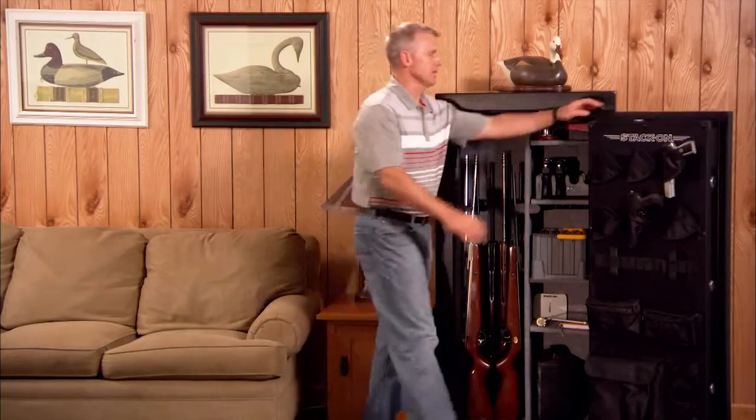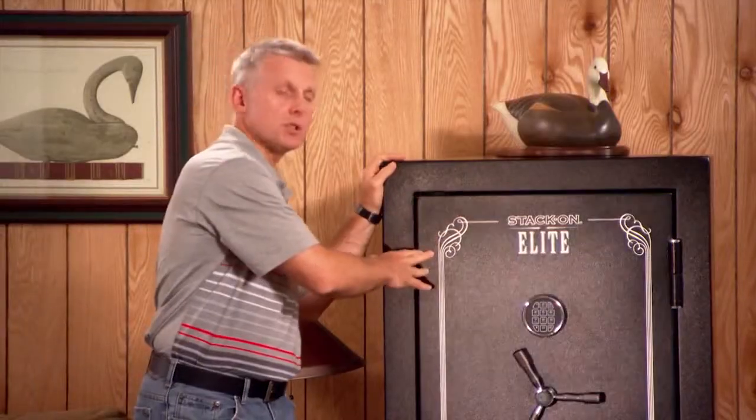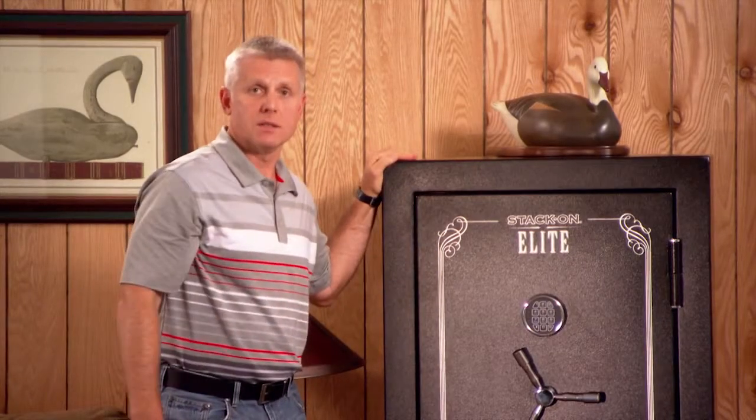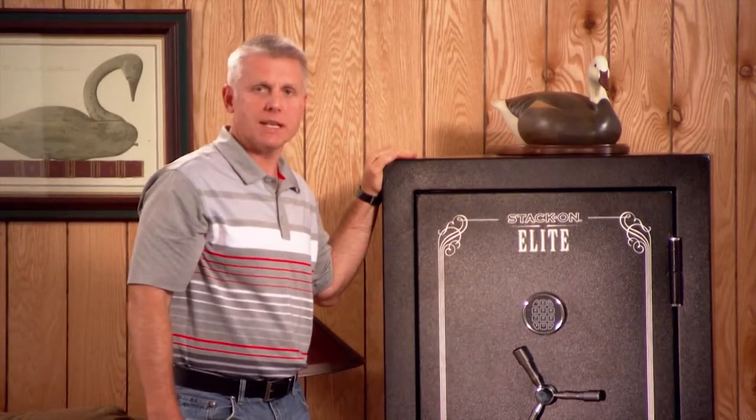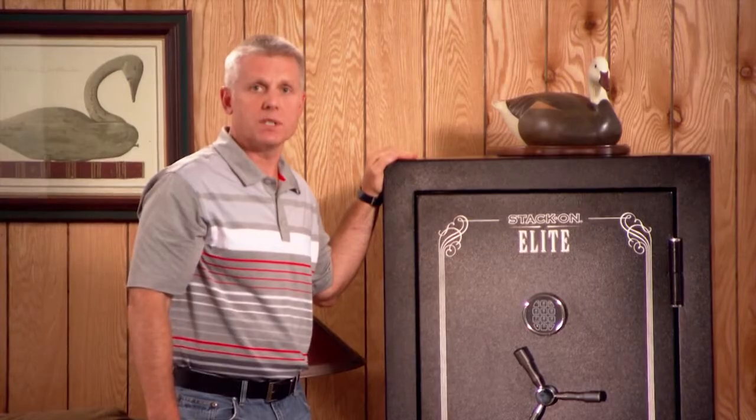Thanks for taking the time to learn a little bit more about StackOn's series of Elite Fire Safes. These products provide great security and features at an affordable price. For more information, please visit our website at stack-on.com or contact us for a retailer near you.